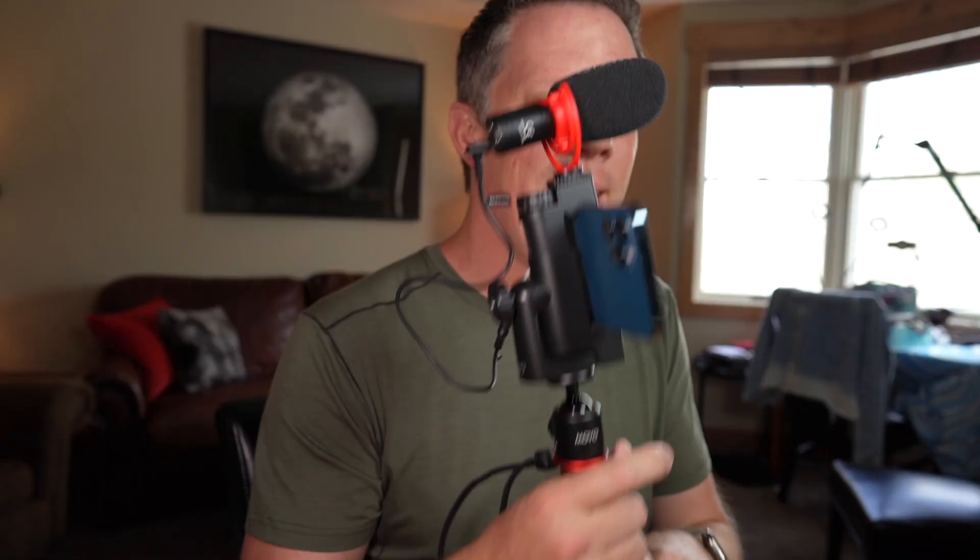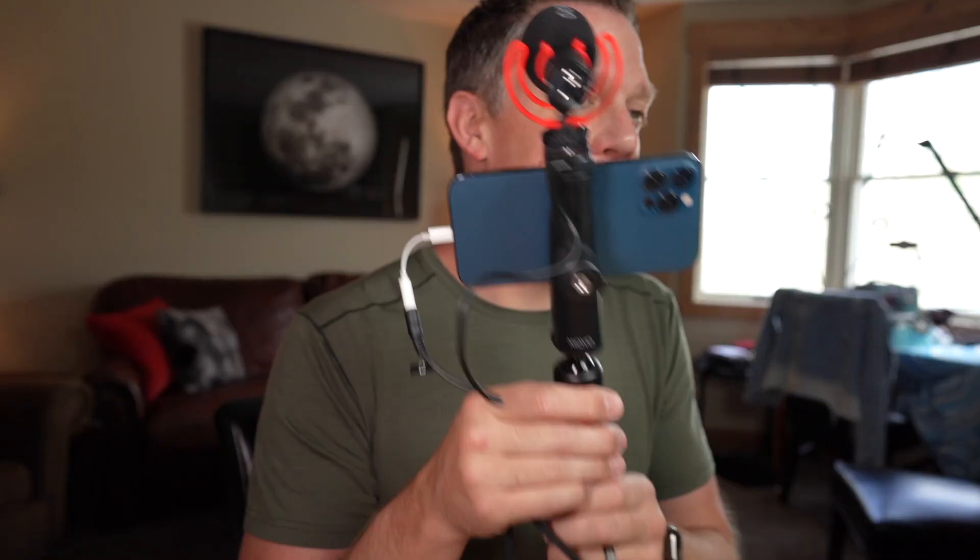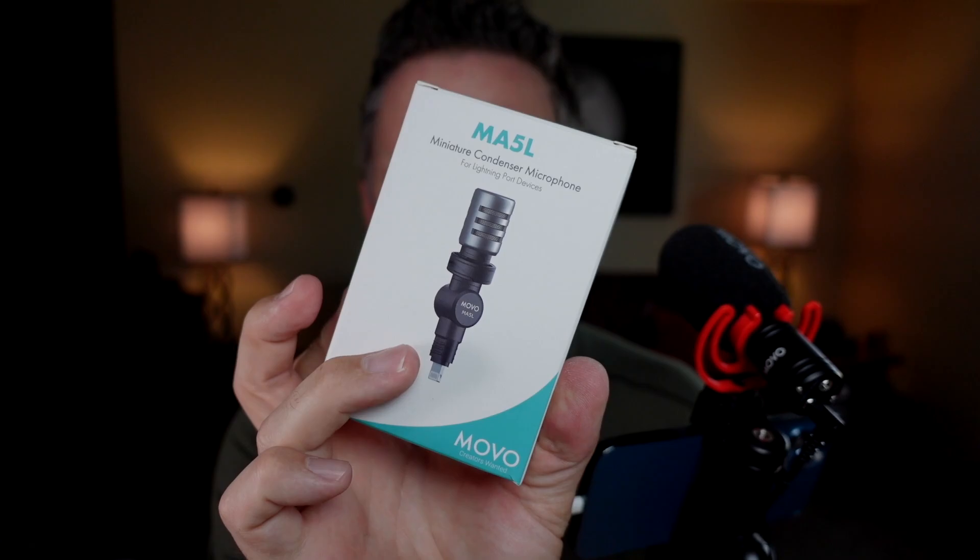Is this thing worth the money? Of course it is — it's totally worth the money. A lot of kits out there don't give you options or multiple configurations, but this gives so many different setups depending on the situation. You could even use this smartphone kit for time-lapse videos — it really is all-in-one, and I'm really loving the iVlog1. One thing to consider: the microphone is fairly large on top, so if you want a smaller option, also check out the MA5L microphone that plugs directly into the bottom of an iPhone.